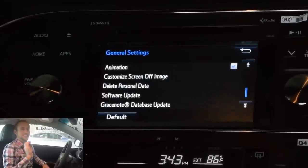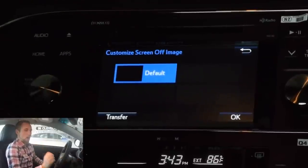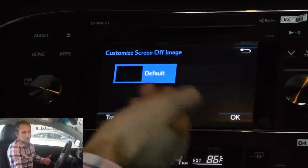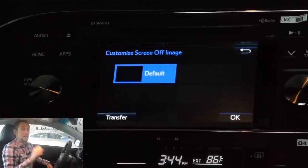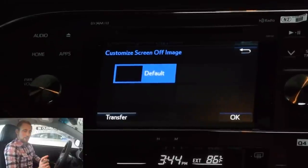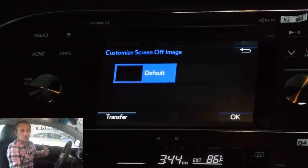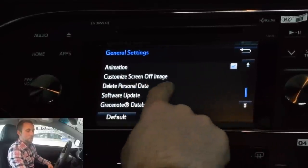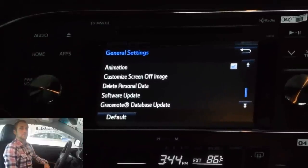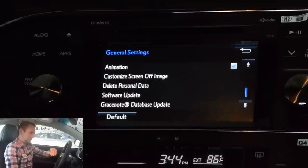This one right here is incredibly cool — you can actually customize your screen off image. Right now if you turn off your screen, you just get a black screen. However, you can actually upload through the USB input down here underneath and change the image that will be displayed. If you're not going to ever turn your screen off, I wouldn't even worry about it. You can also go through and delete your personal data, which is incredibly important when you're planning on trading the vehicle in, because you don't want your personal information on it — you want it all wiped and deleted.